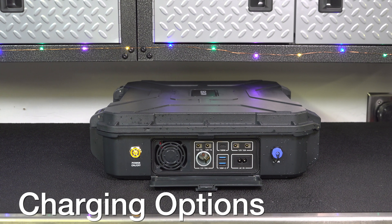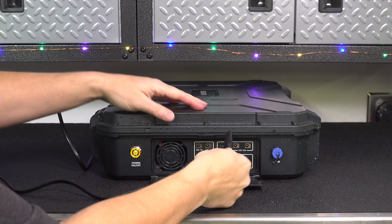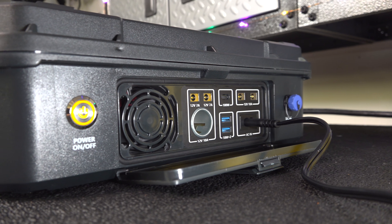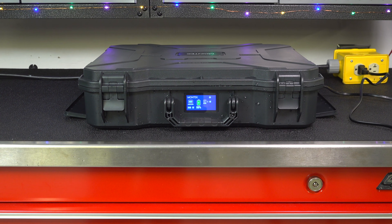Everything about this unit is unique, starting with how you can charge it. They've gotten rid of any type of power brick — the cord that's included just goes right into the AC input and you can charge it up using any household outlet in about 6 hours.